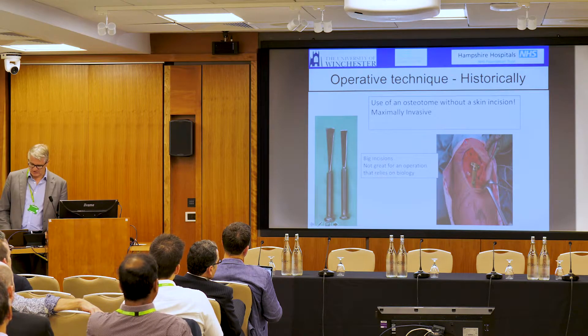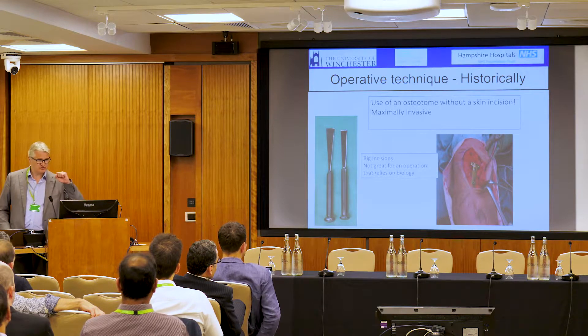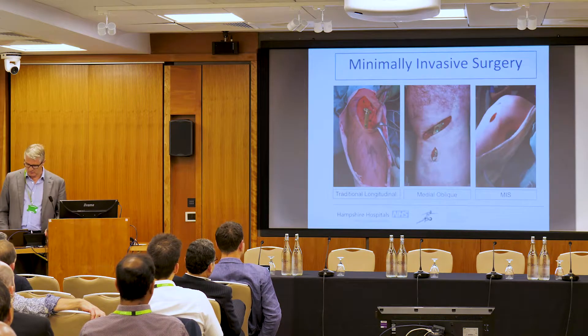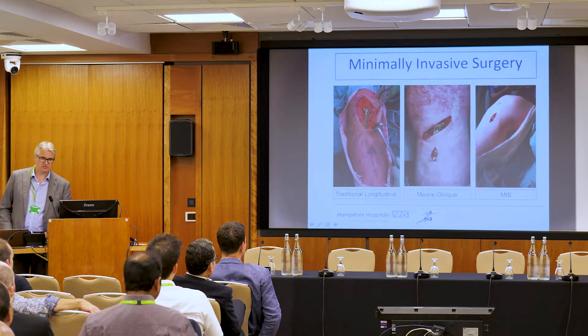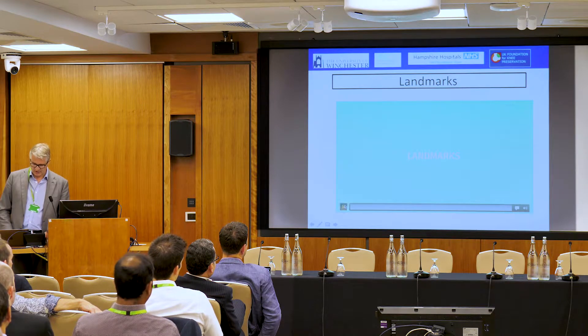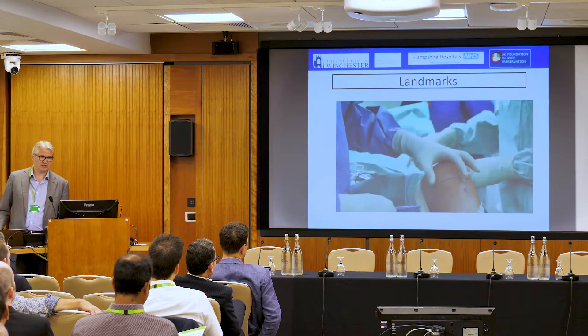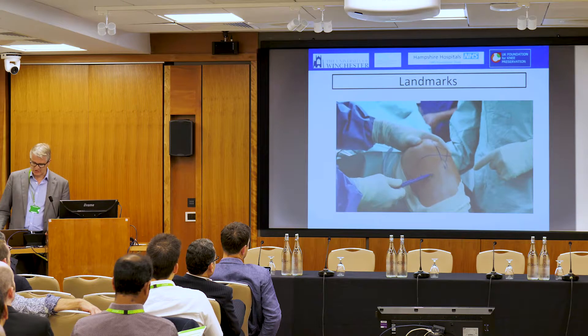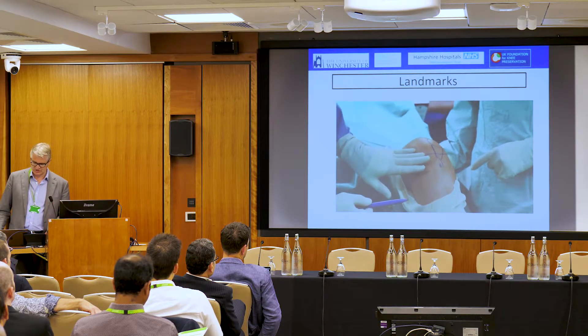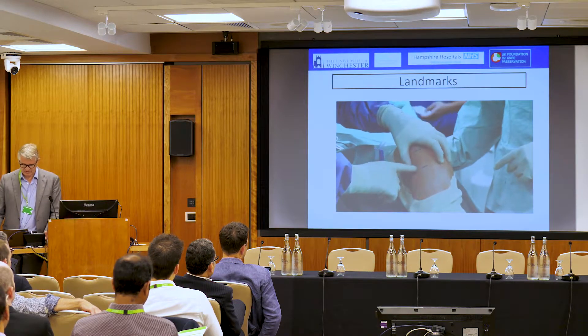We used to use big incisions and extensile approaches. Neil mentioned that when he first started at Stanmore, one surgeon — Carl Nissen — used to just drive a sharp osteotome straight into the bone without making a skin incision; that was how he carried out his osteotomy. We've moved on to the Hanover approach from Christian Clay — this minimally invasive approach. In terms of landmarks, this is not beginner surgery. As you gain confidence, you move to smaller incisions. Here I've marked out the back and front of the tibia, the pes, and the joint line above.